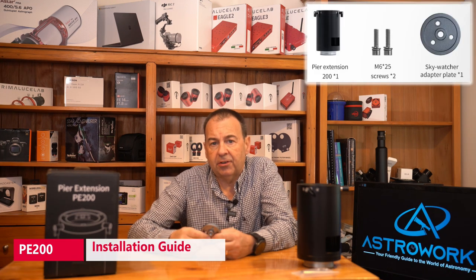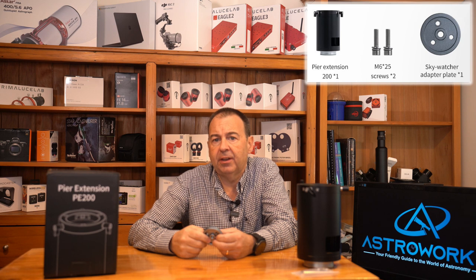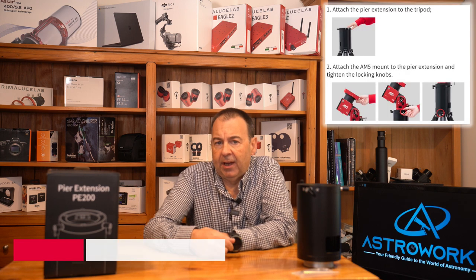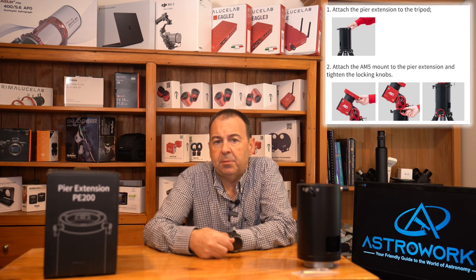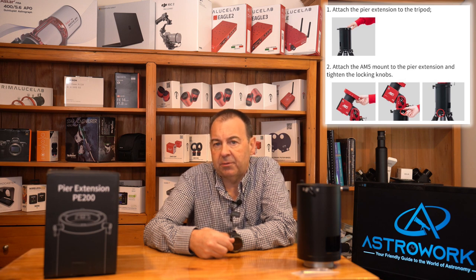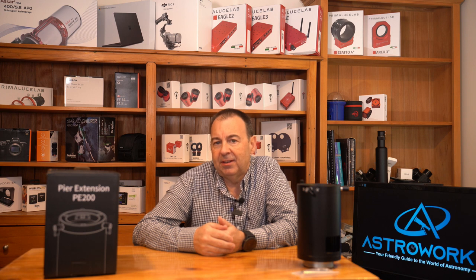In the box you'll also find instructions and an included adapter ring to allow attachment to standard Skywatcher 1¾-inch tripods and the 2-inch Celestron AVX tripods, and a set of screws that allow connection to the top plate of an iOptron tripod too. Installation on the AM5 is easy. Undo the AM5 from the tripod, drop the pier extension into the top of the tripod and tighten the clamps. Then replace the AM5 into the top of the newly installed pier adapter and tighten the top clamps securing the AM5 head into place. That's it — simple and easy, no screws and hex spanner to lose. This fast setup means it's highly suitable for use in the field and in the dark.